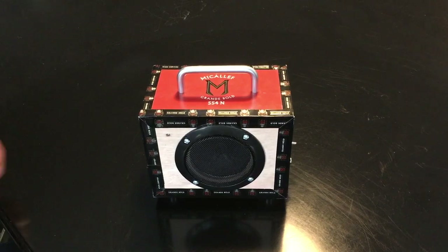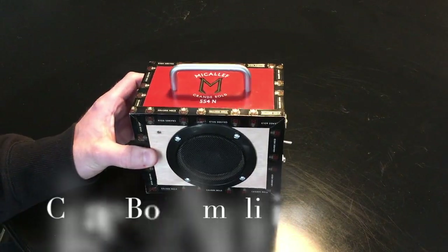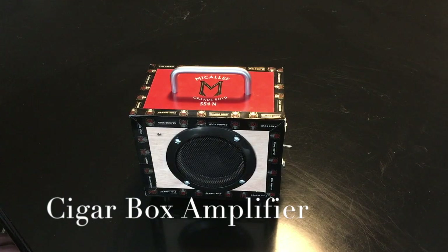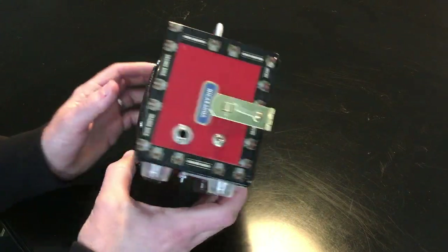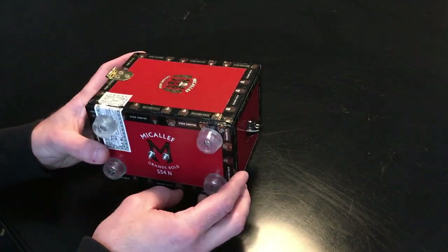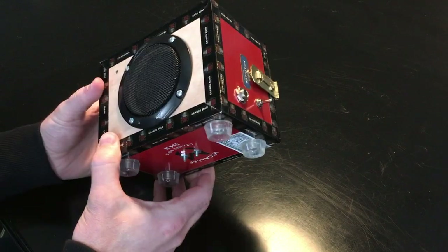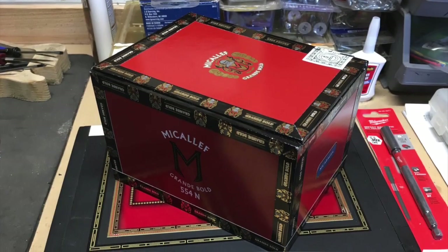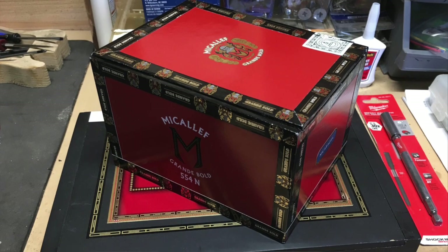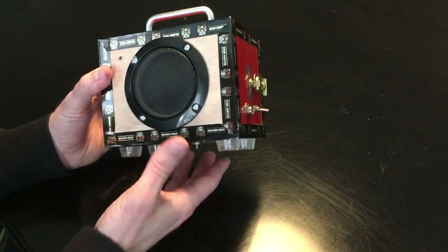For the next DIY project I decided to build a cigar box amplifier, and here we have it. I went to a local cigar shop and they had a bunch of oddly shaped cigar boxes — this is one. The box actually orients this way, and I picked it up — they sold it to me for a buck fifty. As I looked at it I thought, oh, it kind of looks like the shape of an amp.